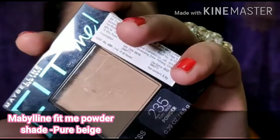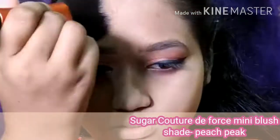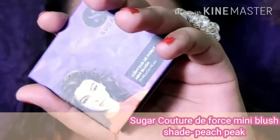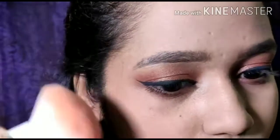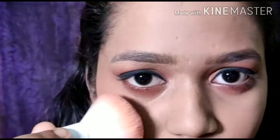Then I'll be picking up the Maybelline Fit Me powder and applying it with the help of a Real Techniques brush. Next I will be picking up this blush by Sugar Cosmetics in the shade Peach Pick. I'm going to apply it in an upward direction — this will just lift up my face.